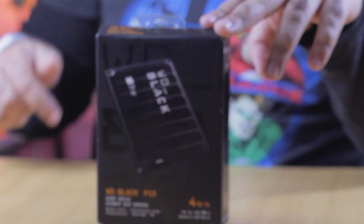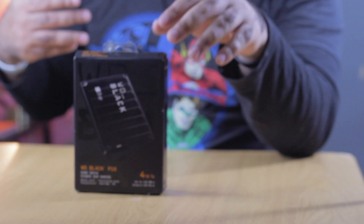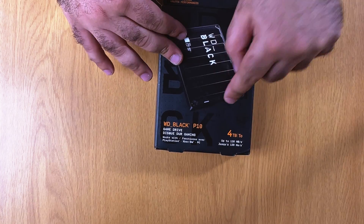What we've got here, just a short description: it's a 2.5-inch portable hard drive, a USB-A to micro USB cable, and a quick installation guide. That's what's included. By the way, this is the 4TB version.